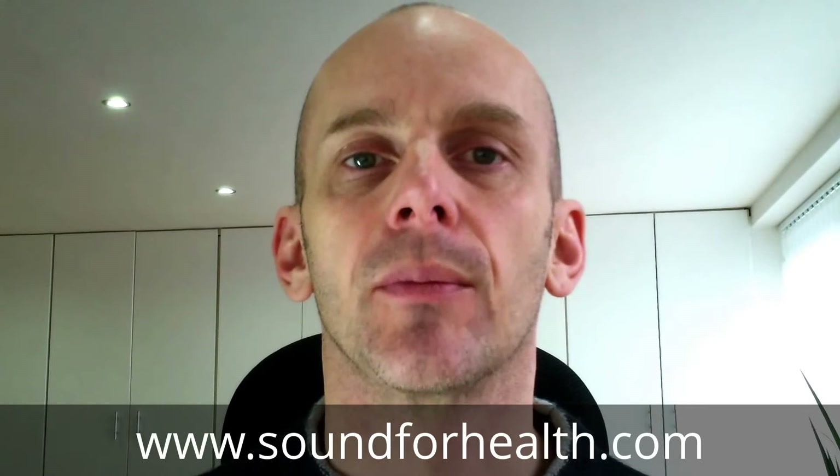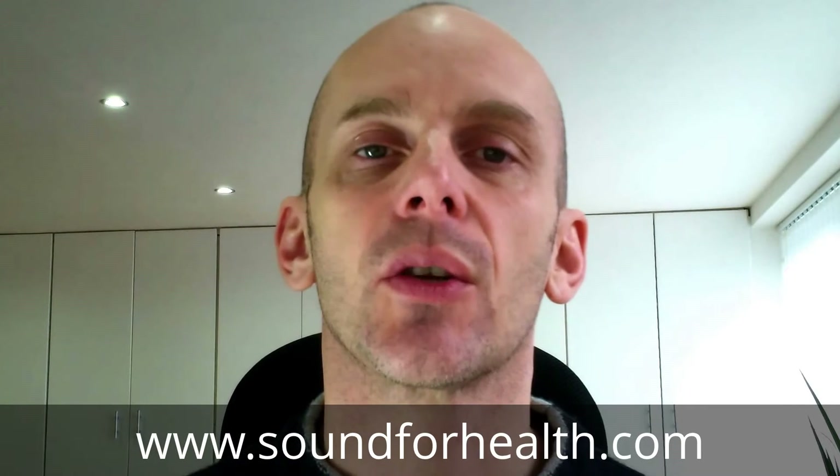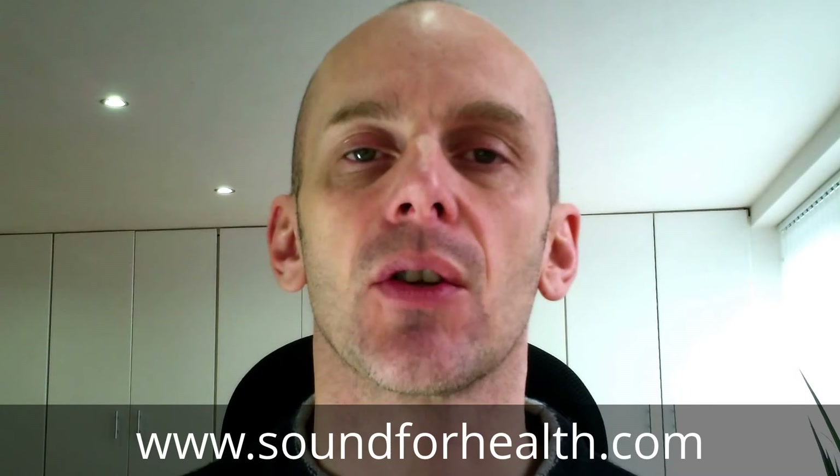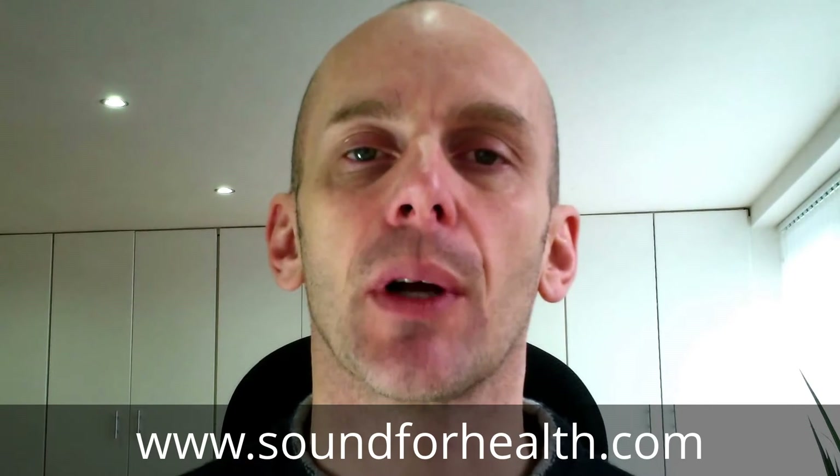Hi, this is Johnny Cope here. I thought I'd just make a short video showing you some of the range of brass jew's harps that I'm currently stocking on both my eBay shop and my Amazon shop.